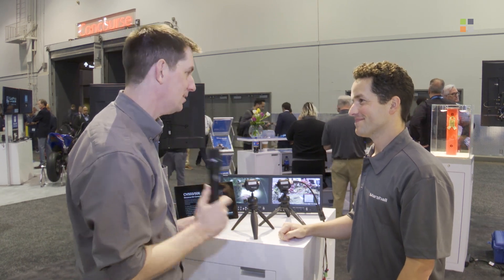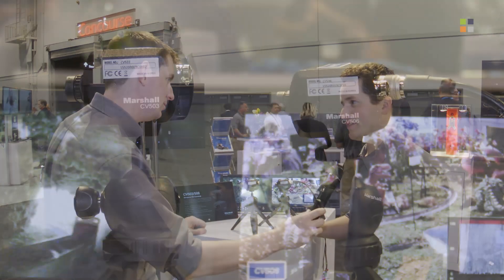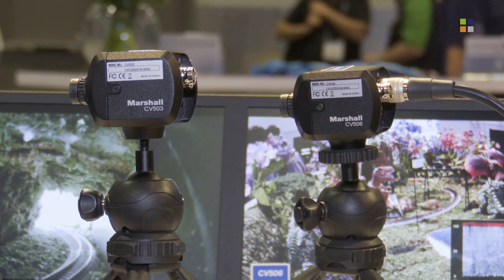We've got some other cameras to see elsewhere on the booth — some really exciting new products here at the show. So Jackson, we're in a different area of the stand now. What are we looking at here?